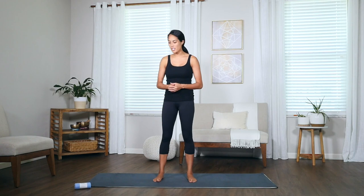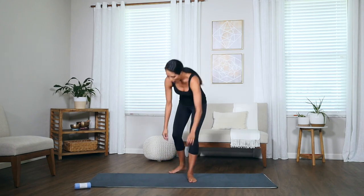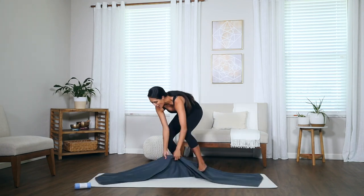Hi everyone, my name is MJ and today I'm going to show you how to use your Shandali Yoga Towel to help aid you in your practice. Oftentimes we see our yoga towel on a mat like this — it helps us absorb moisture and increase comfort throughout our practice, but today we're going to show you how to use this towel to aid your practice.